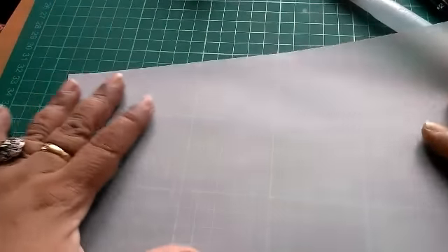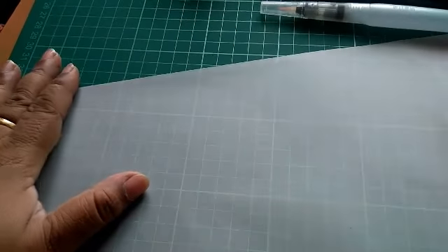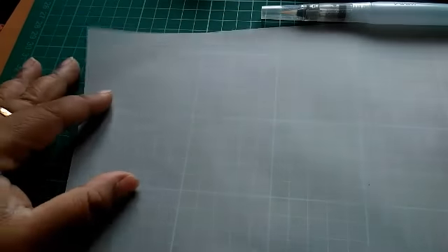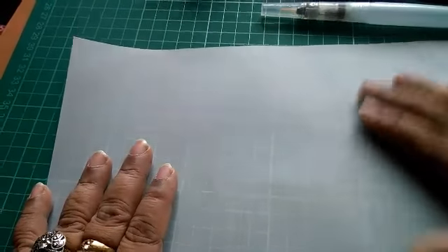Hi everyone, this is Pramita. Today I'm going to do a tutorial on how I paint on my tracing papers. These are called tracing papers and you'll get them at your craft stores or where you buy art supplies. These are specialty tracing papers — they're like vellum, very much like vellum, transparent or partly so, and they are used in certain drafting or drawing professions.